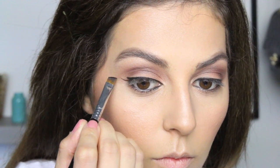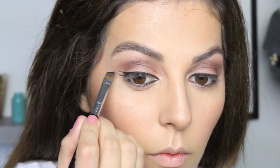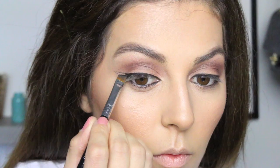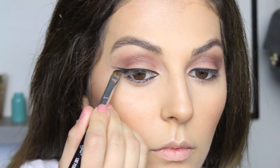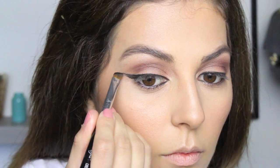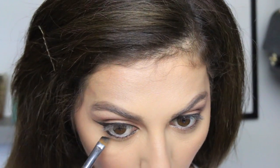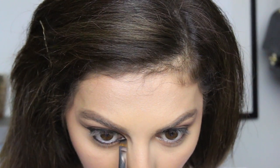Once you get to the end, you want to create a cat eye by applying a straight line and then connecting that line from the bottom to the top — it's pretty easy. Once you trace it, all you have to do is color it in and the cat eye is finished. You also want to connect the top liner to the bottom lash line, starting from the outer corners and bringing the liner all the way to the inner corners, where you can extend it just a little bit for a dramatic effect.